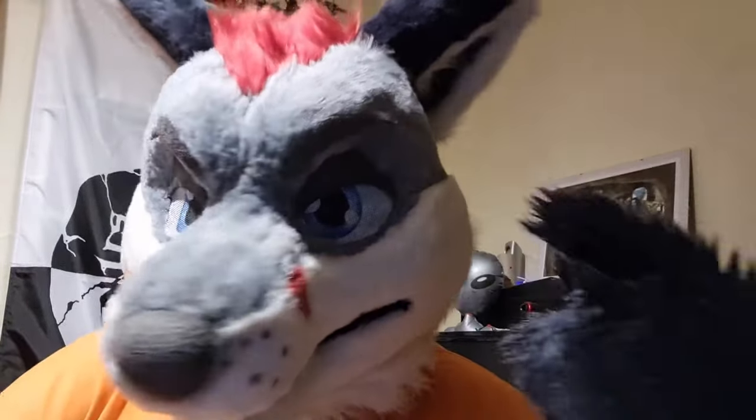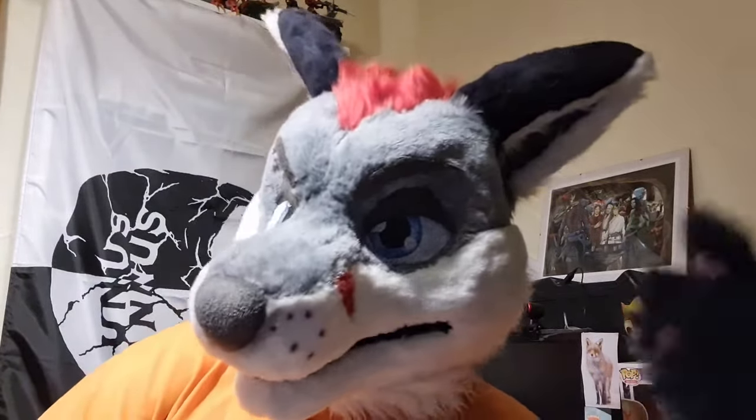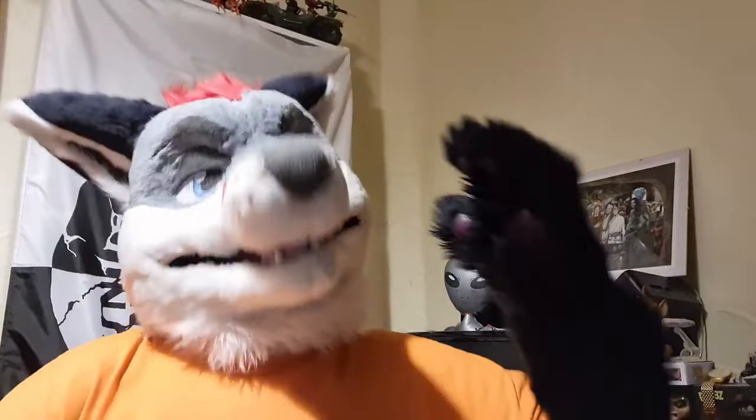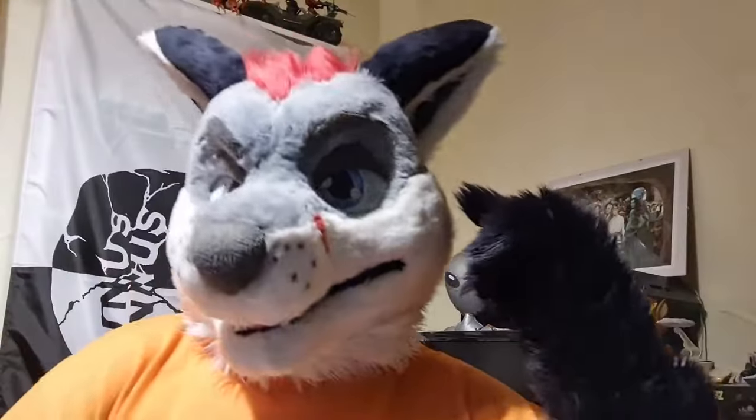So those are my top five tips for new fursuiters so you can have a better experience and have a lot more fun. If you enjoyed this video drop a like, subscribe, drop your comments below, and tell me things that you do when you're in fursuit. Other than that, you all have a great day, a most excellent week, an amazing year, and I will see you guys in the next video. Take care. Ta-ra.